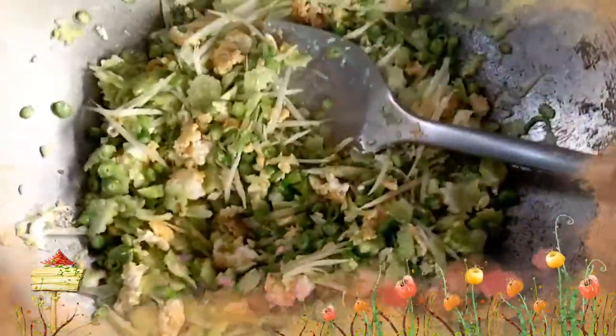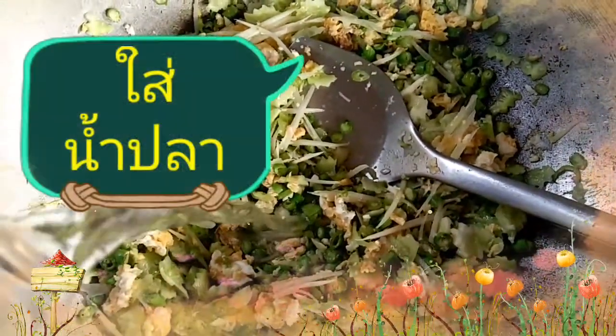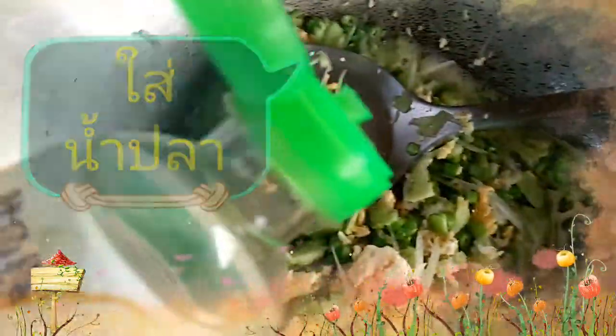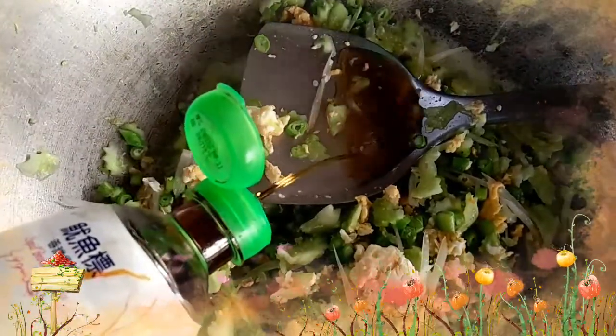I'm going to put it in a little bit. I'm going to go ahead and turn the pot over.